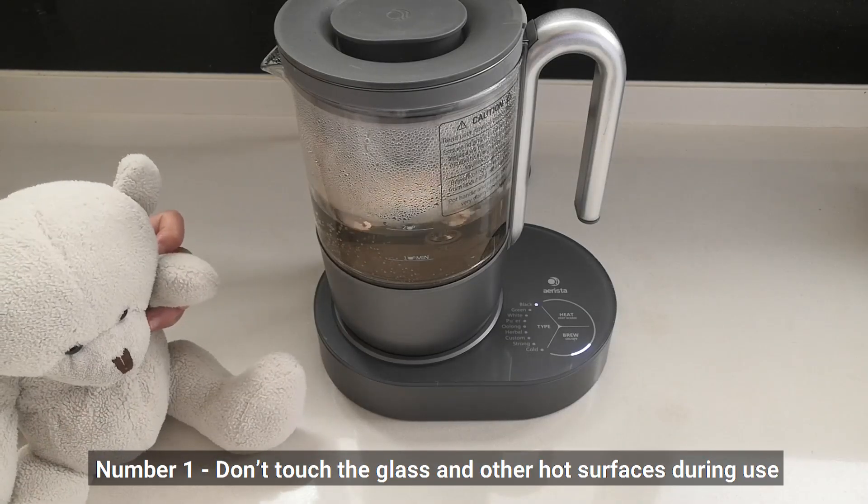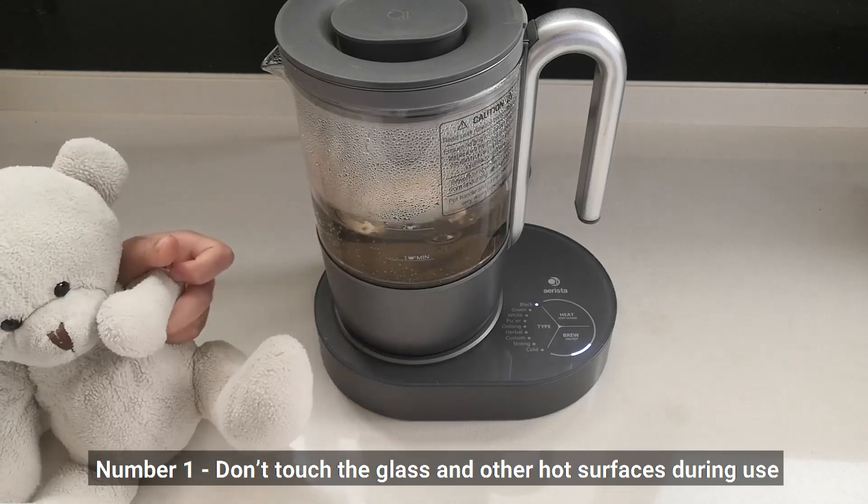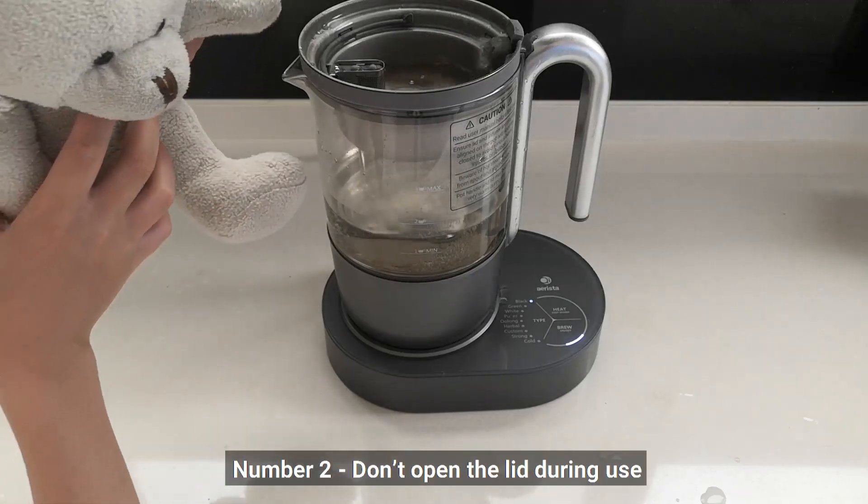Number 1: Don't touch the glass and other hot surfaces during use. Number 2: Don't open the lid during use.